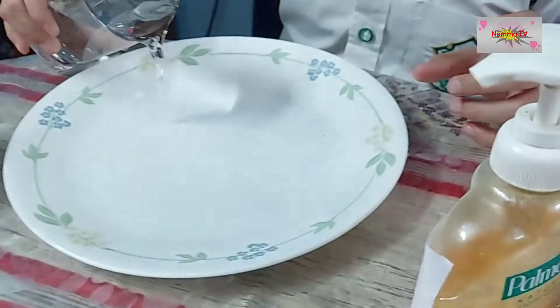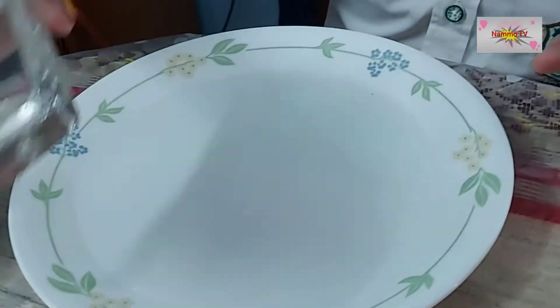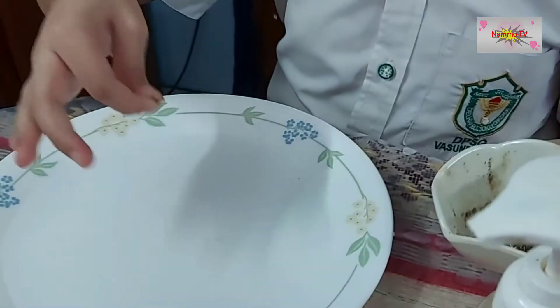I am going to pour the water in the plate. Now I will take some pepper flakes and spread it.